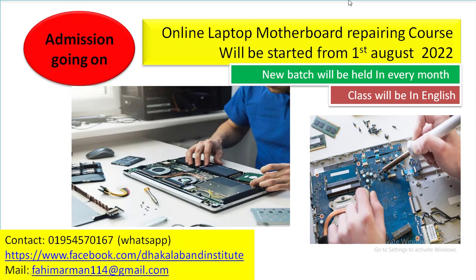Many of you, my brothers, requested me to launch an online repairing course. I am thanking them for giving me inspiration, though I was continuing offline courses.